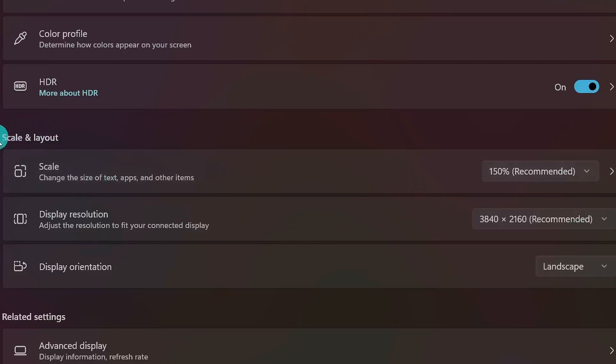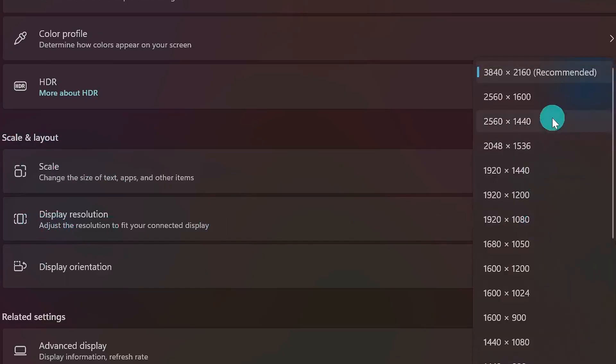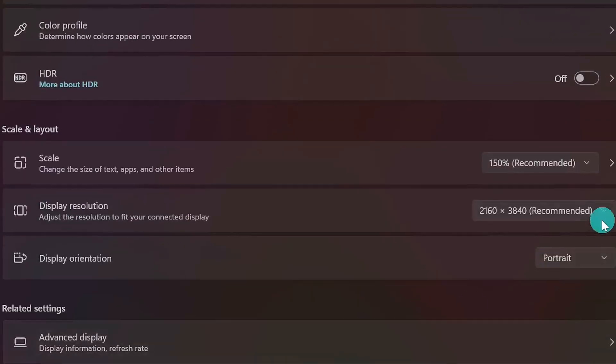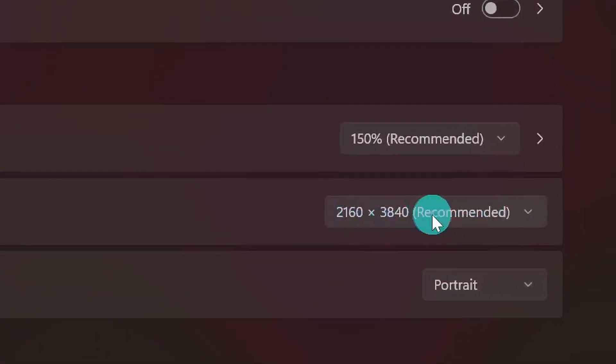By default, Windows should automatically set the native resolution for your screens. But just to double check, come back to the scale and layout settings and verify the display resolution — it should match your monitor's highest native resolution. In this case, 4K UHD 3840 by 2160. If you scroll back up and check the vertical screen, you'll see the resolution is flipped: it's a 4K screen, but it reads 2160 by 3840 because of the portrait orientation.